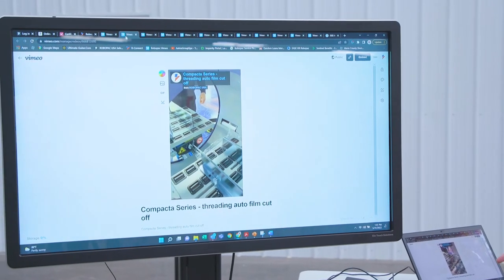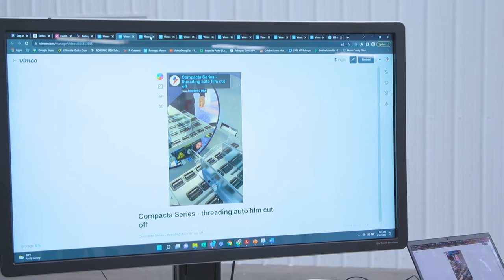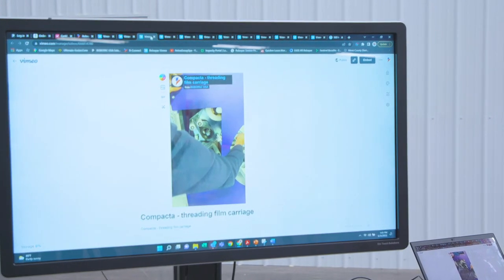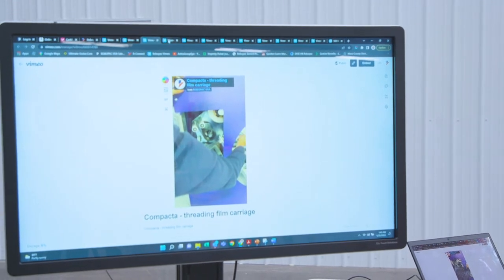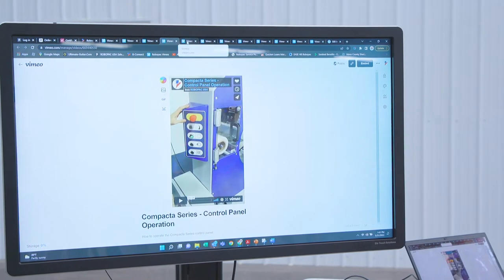Customers are going to ask you how to thread the film. We have a video for the autofilm cutoff and a video for how to thread the film carriage, because it's a little complex the first time you do it. We also have a video for how the control panel works.